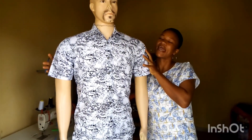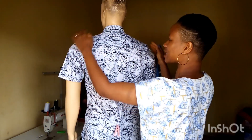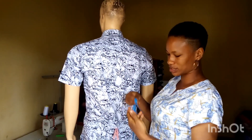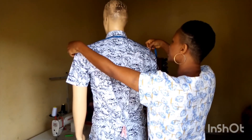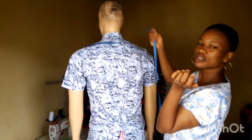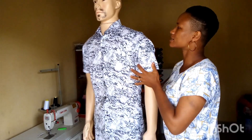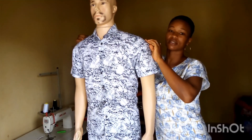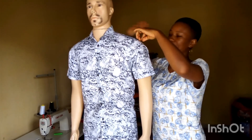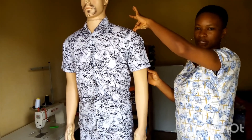To start with, we are going to measure the shoulder first. In taking the shoulder measurement, all you need to do is place your tape on the shoulder bone to the other shoulder bone, just as you can see, and read your measurement. When you are taking your shoulder measurement, do not lift your tape away from that point.